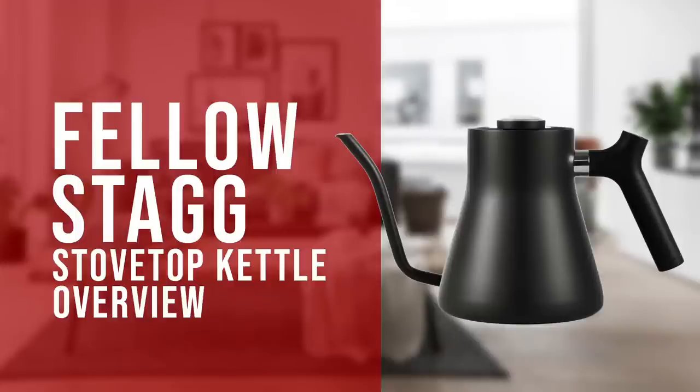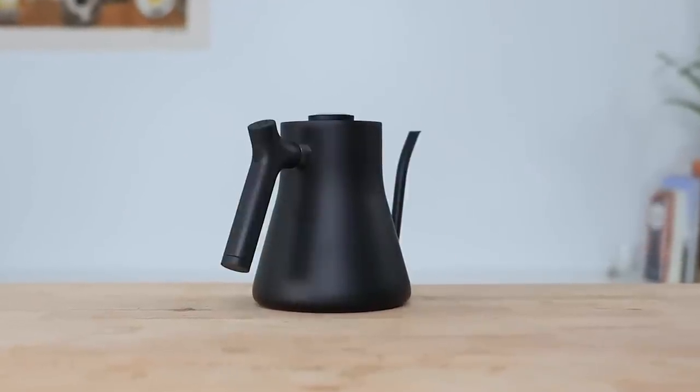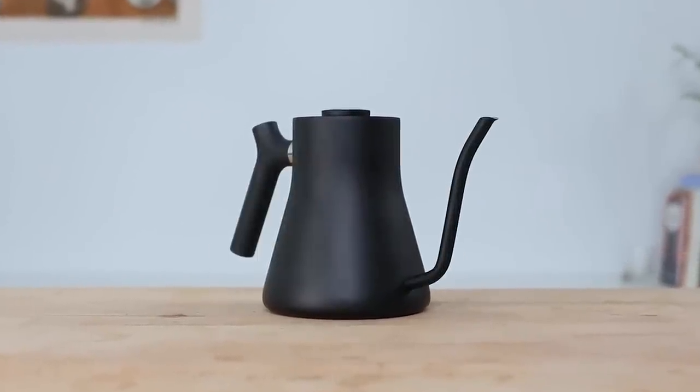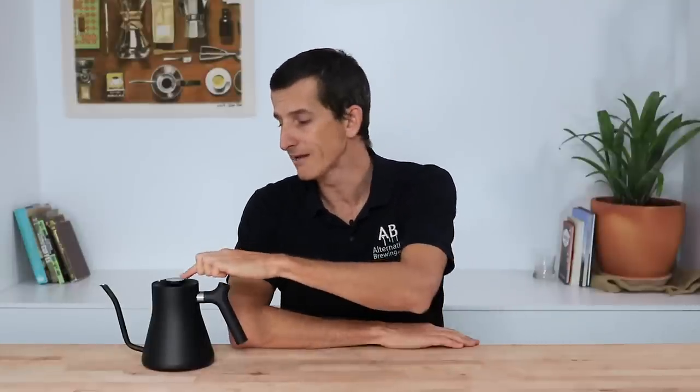Hi everyone, Joshua here with Barista Warehouse. Today we're going to check out the Fellow Stag Stovetop Kettle. Now most things that look this good sacrifice some functionality, but it's not the case here. The Stag Stovetop Kettle is a fantastic looking pour over kettle with an inbuilt thermometer for precision whilst brewing coffee.